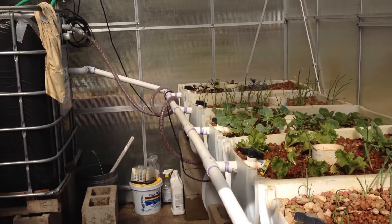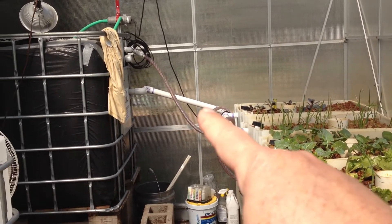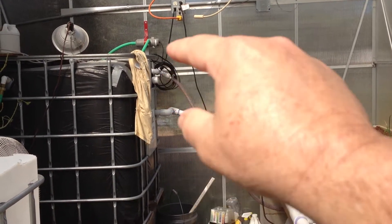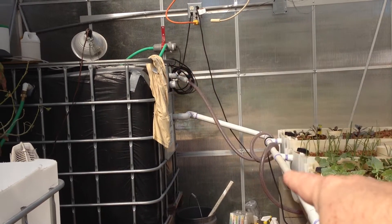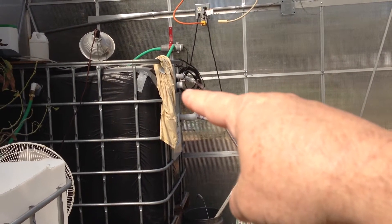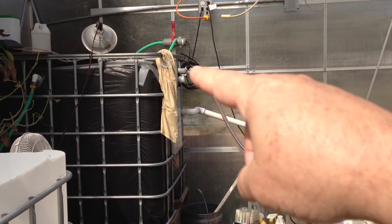I finished moving the intake pipe, or the supply line, to a lower location. Then I capped the old one — the supply line that's returning the water from the sump to the tank. They were too close together before.